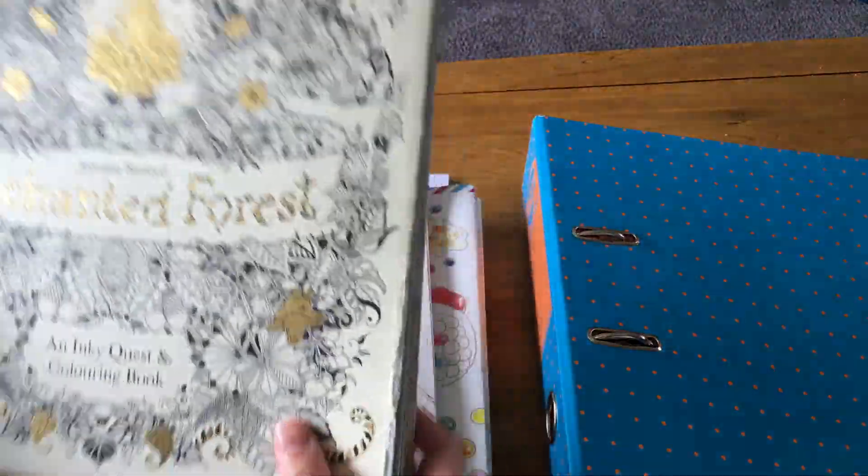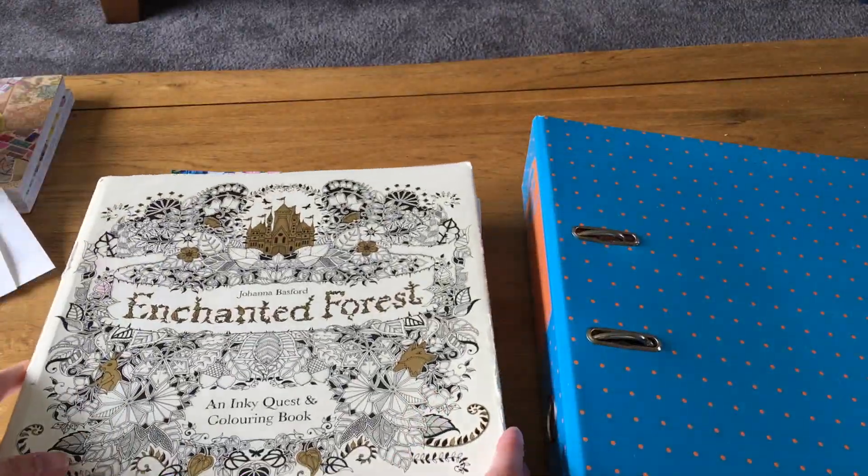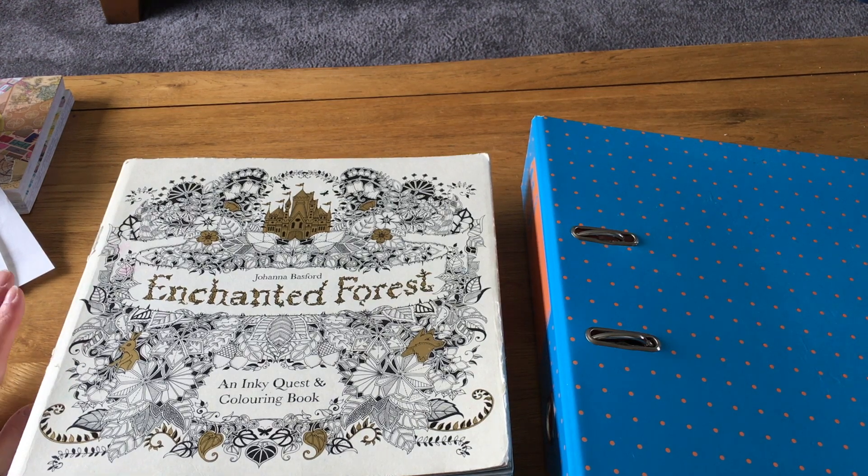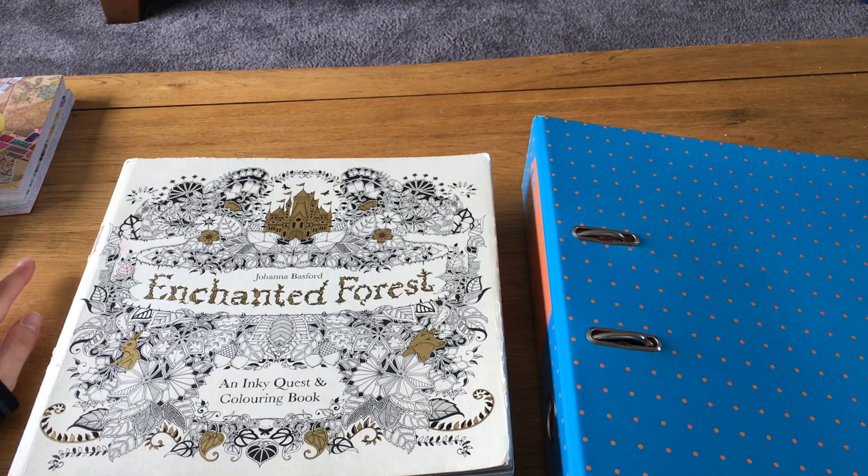I'm going to be really brave and try this double-page spread, which makes me want to cry because of all the details — but I'm going to try it this weekend. I hope you enjoyed my completed pics. I'm going to do this from now on, so each month you'll get to see my completed pictures. Maybe for big milestones like my YouTube anniversary I'll do an all-time compilation. I'm really excited to share that with you soon — hope to see you all soon, bye!